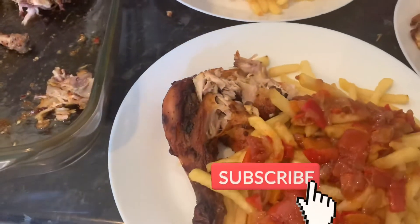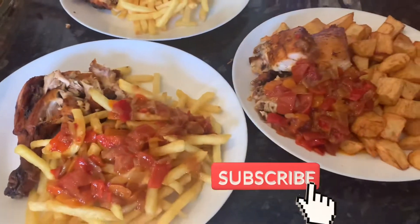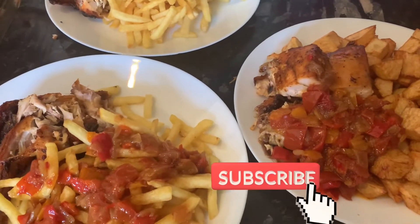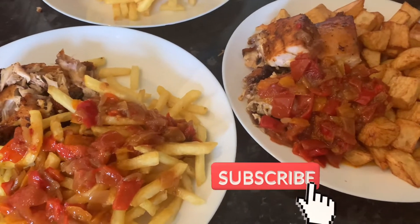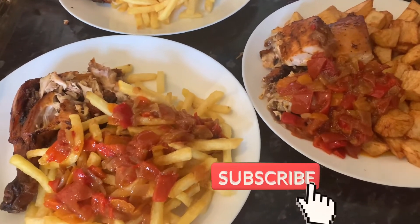This is the end of our video today. Thank you so much for watching — bye bye, love you all!